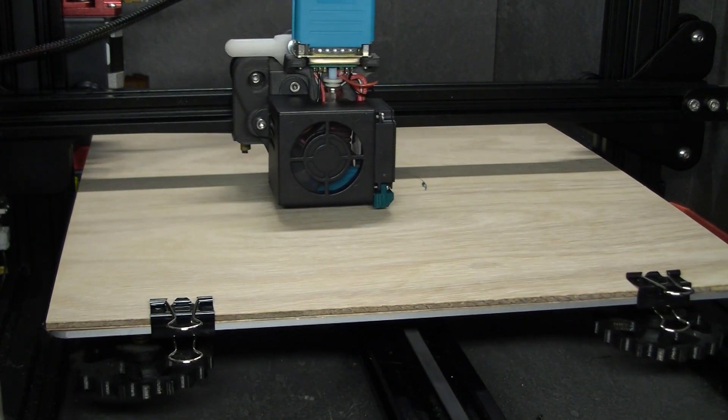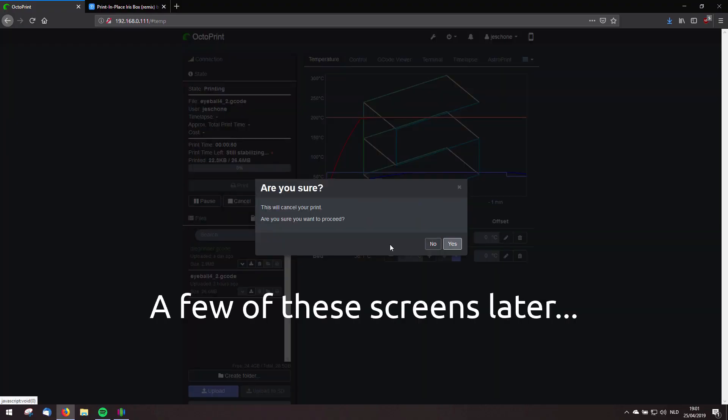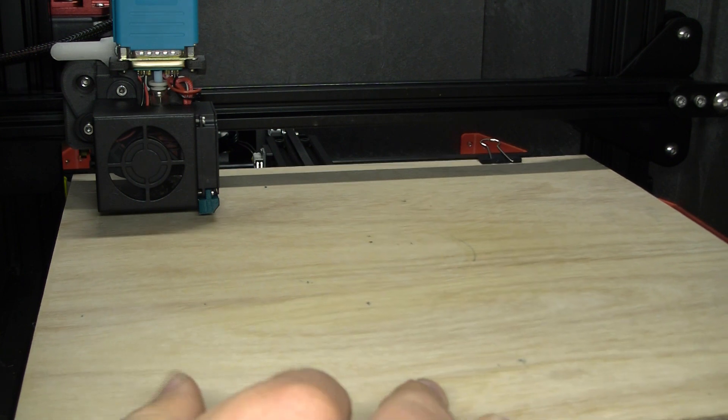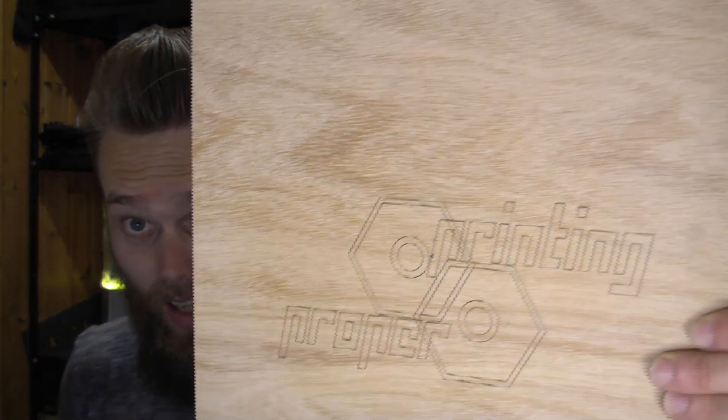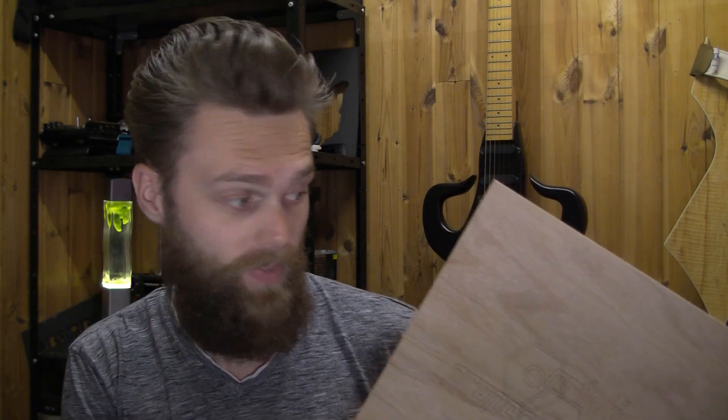I don't think the height is correct. I still have some tricks left up my sleeve — I'm not going to tell you yet, you'll find out later in this video. I have engraved my logo on the surface, so I'm sure it will work a lot better now.